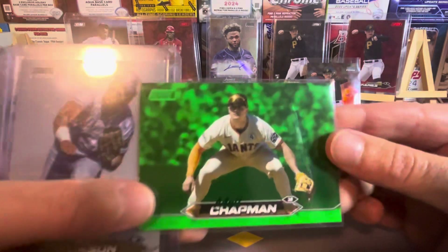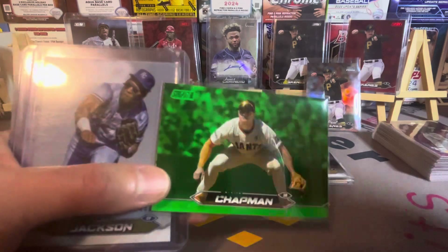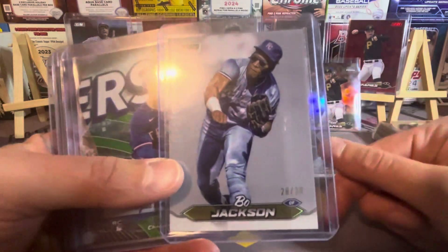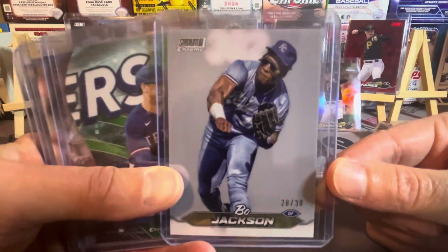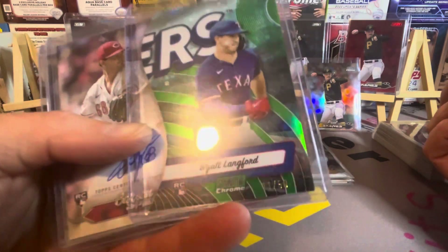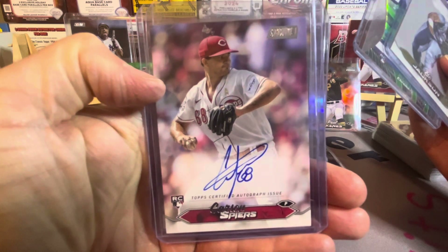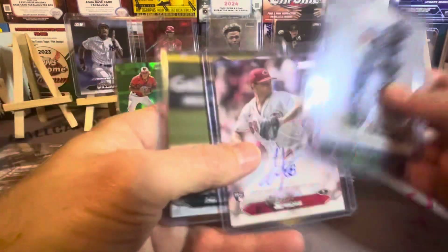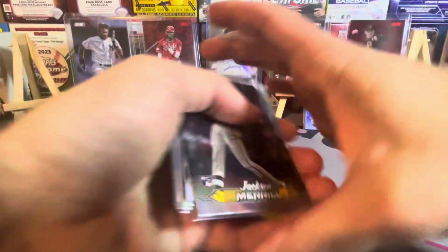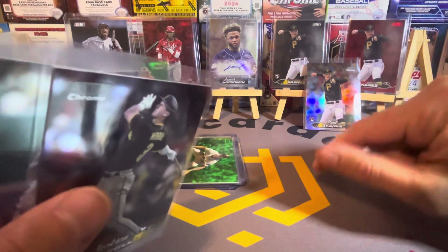If you are looking for numbered parallels, do not open this product. They do not have numbered parallels — they have some, but it's a lot of non-numbered parallels. We got a nice Pearl White Chrome parallel — Bow Jackson numbered to 30. We got a Triumvirate white Langford, guessing it's considered a green, numbered to 50. Also Carson Spears on-card auto and Emerson Hancock on-card auto — a couple paper autos but they're on-card, which makes them pretty sweet.